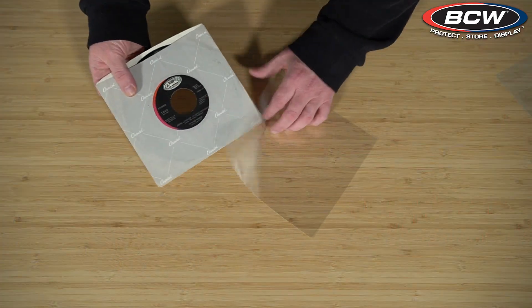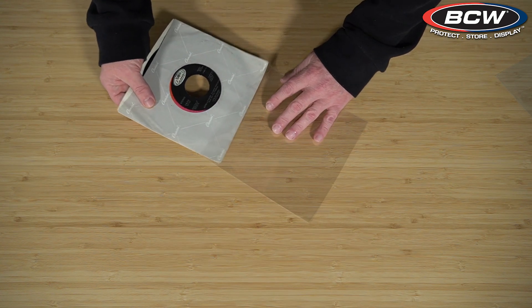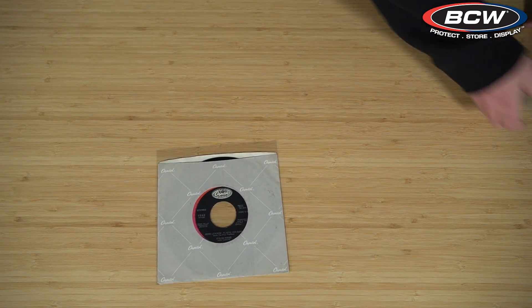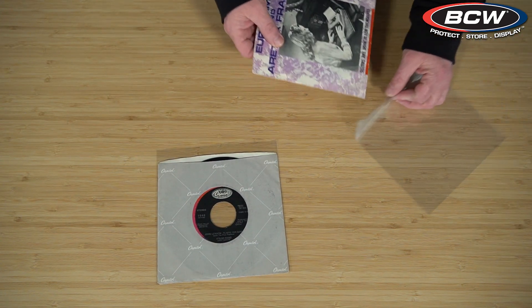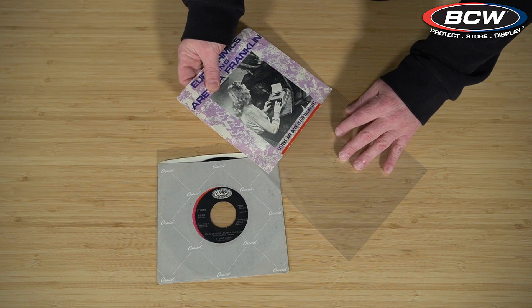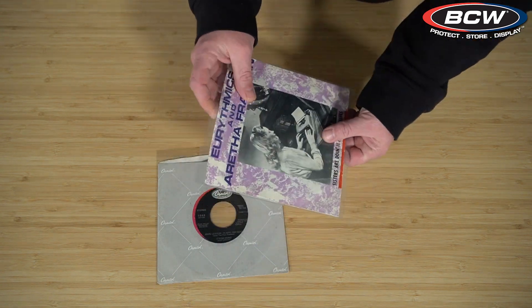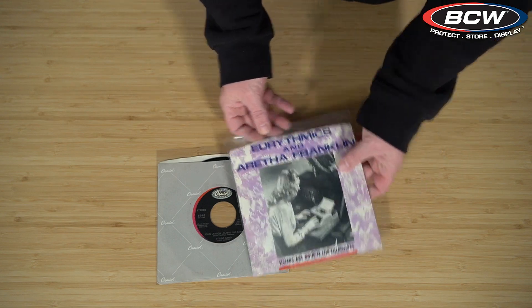For our outers, we offer two mil and four mil polypropylene, just like we do with our 12 inch. These are crystal clear sleeves that really make your records pop, especially if you have a picture sleeve. This will really bring out the artwork on a picture sleeve and certainly protect your record from dust and other irritants.